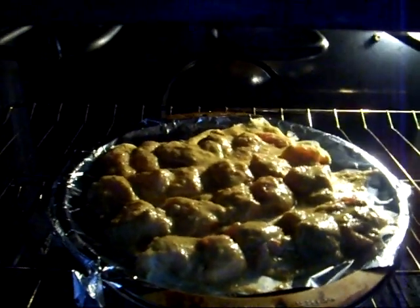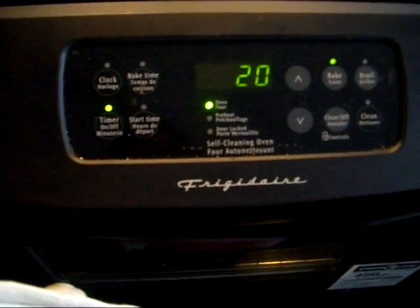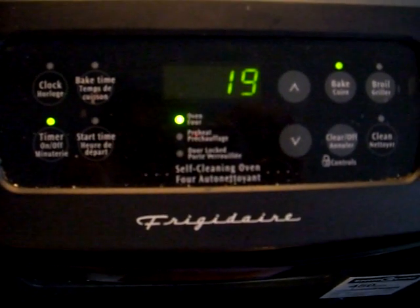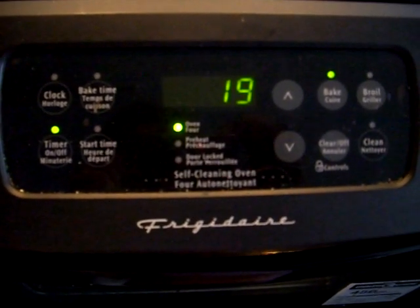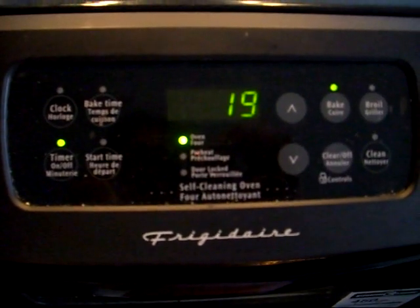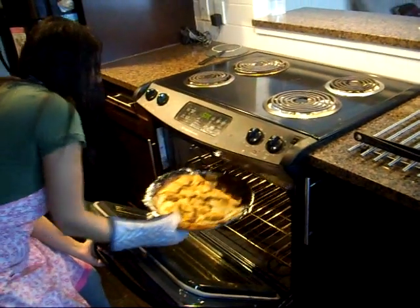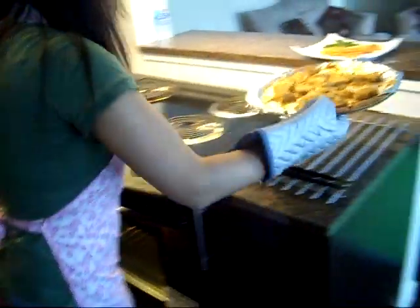All right, so our chicken is in. We're going to give it about 20 minutes and halfway through, at about 10 minutes, we'll turn them. It has been 20 minutes and our chicken tikka looks ready.